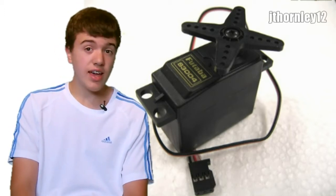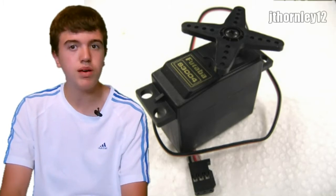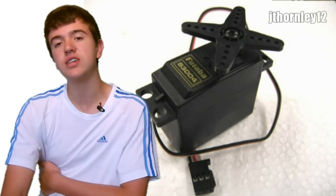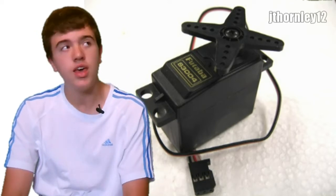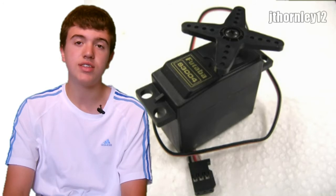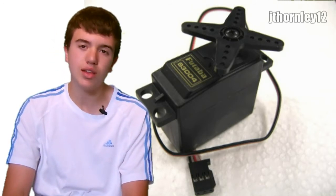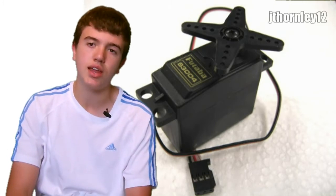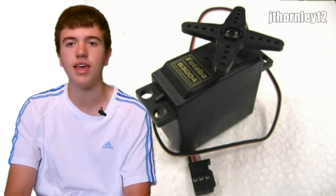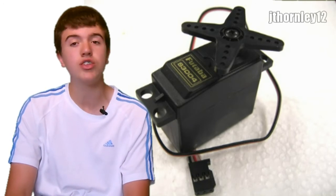If you've checked that and everything is working, next check the batteries. In the receiver compartment there should be 4 AA batteries — I always recommend rechargeables. In the transmitter there should also be 8 AA batteries. I also recommend rechargeable or very good quality ones. Do not use cheap batteries that are likely to drain easily. Always use decent quality or rechargeable batteries.